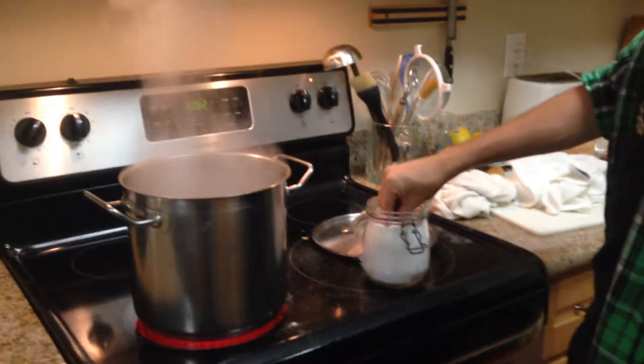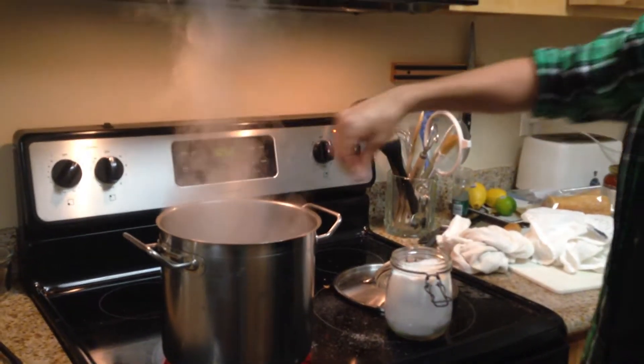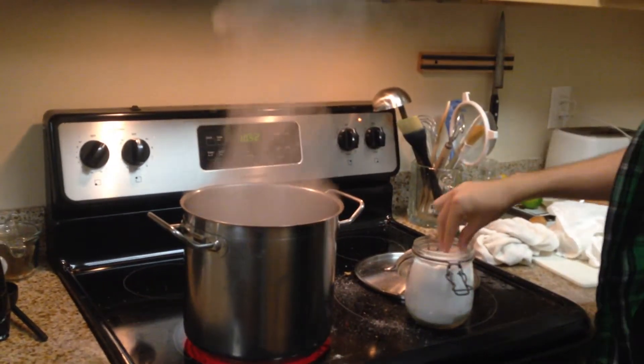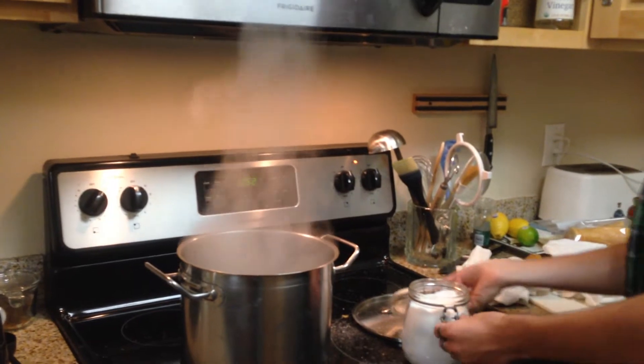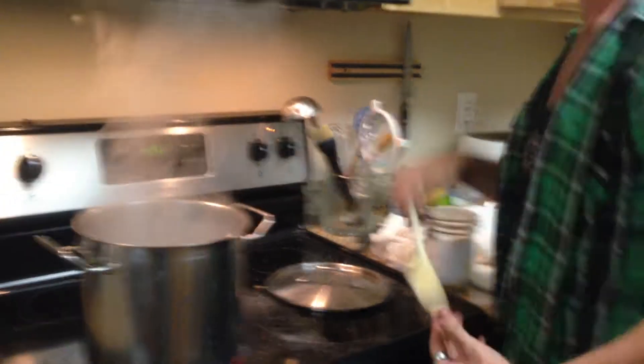Now we need to salt it. Let's get a little bit of this, and a little bit of that. Oh yeah, that'll make it nice and loose. And a little bit of this. Okay, that's good. Now we need to stir it in so that it doesn't get all clumpy.